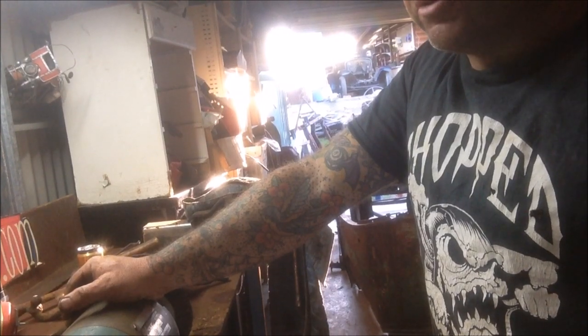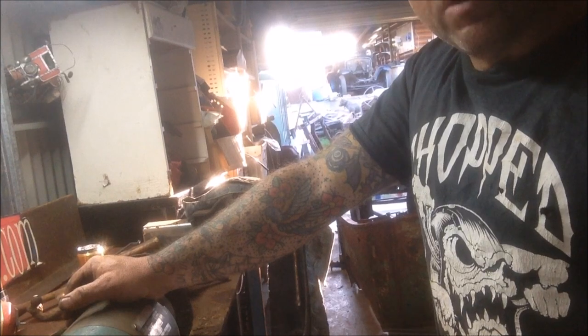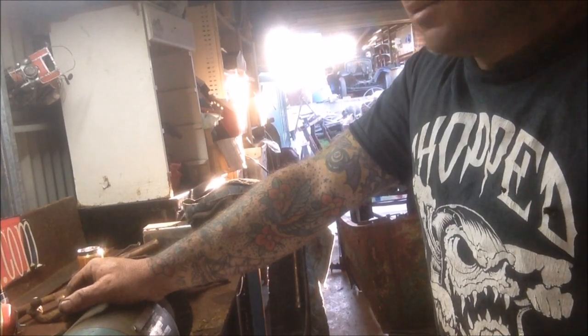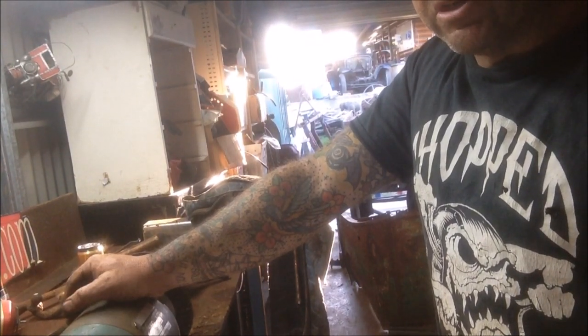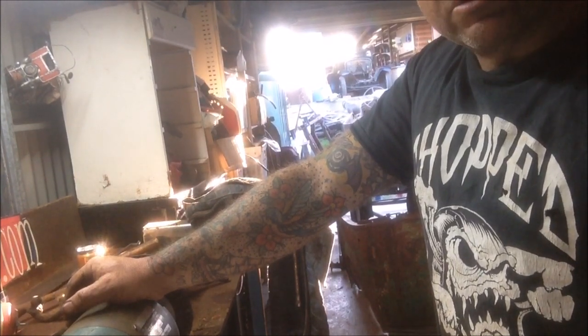That's it for today. Stay tuned. Be good to your mates — like, subscribe, all that stuff. Hey, if you haven't been in touch with one of your good mates for a long time, give them a bell, send them a message, say g'day — I'm sure they'd appreciate it.